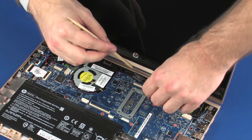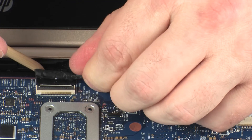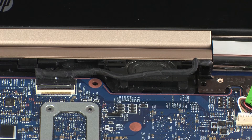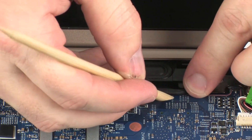Insert the display panel cable into the display panel connector on the system board and press the locking bar down to lock the cable into place. CAUTION: Use care to prevent damaging the ZIF connector and cable. Route the display panel cable through the routing channel on the right speaker.